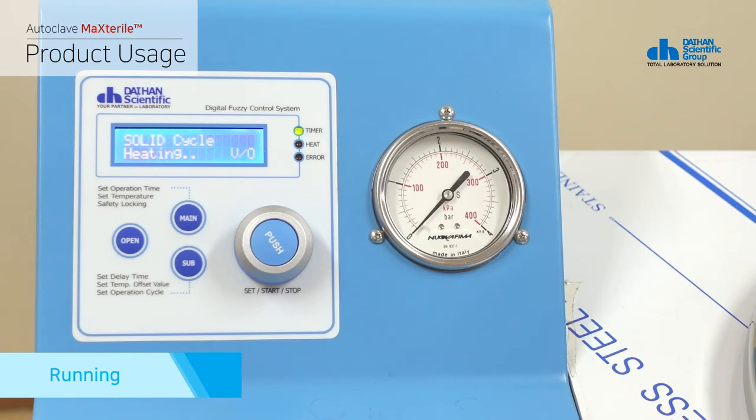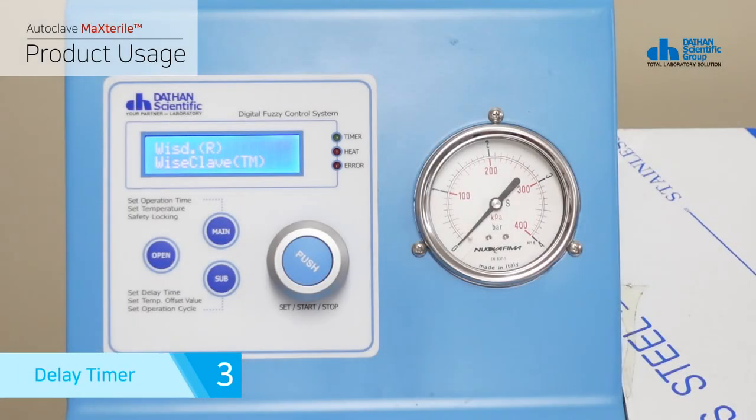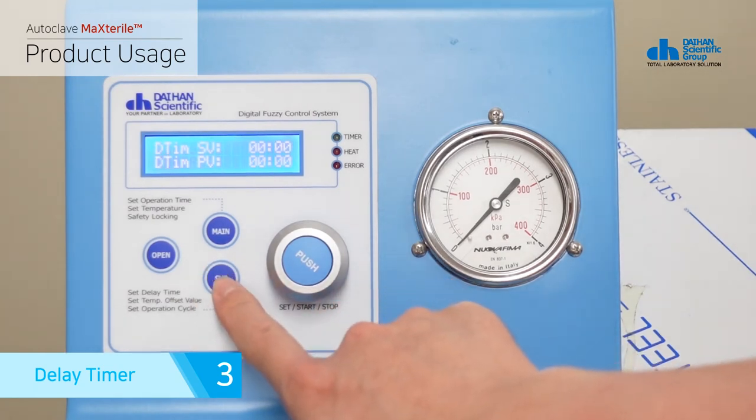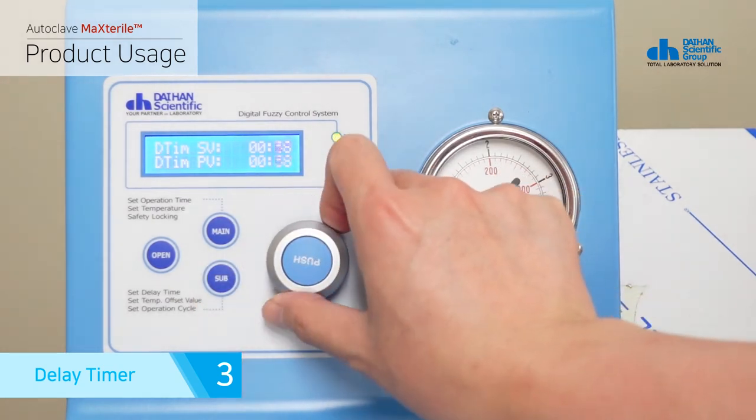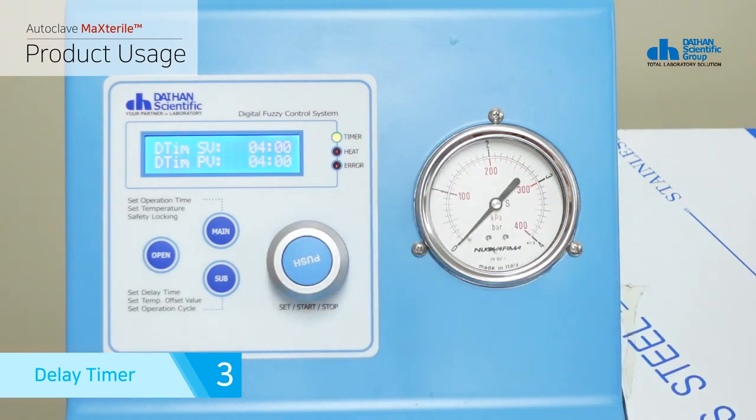When the product operates, the heater LED turns on red. If you press the sub button on the operation timer setting screen, it moves to the delay timer setting. You can set the waiting time up to 99 minutes 59 seconds before the sterilization operation in the delay timer, and heating and the operation timer start after the set time has passed.